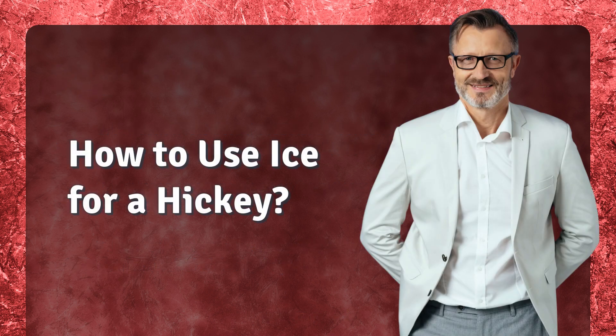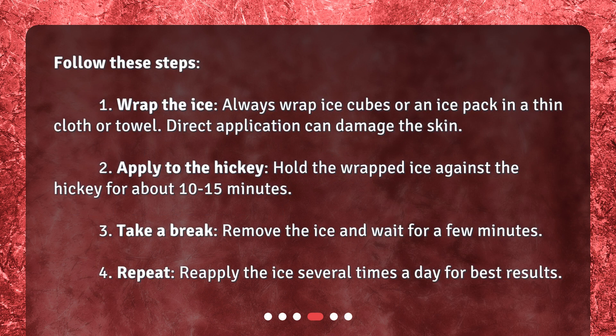How to use ice for a hickey? Follow these steps. 1. Wrap the ice — always wrap ice cubes or an ice pack in a thin cloth or towel. Direct application can damage the skin. 2. Apply to the hickey — hold the wrapped ice against the hickey for about 10 to 15 minutes. 3. Take a break — remove the ice and wait for a few minutes. 4. Repeat — reapply the ice several times a day for best results.